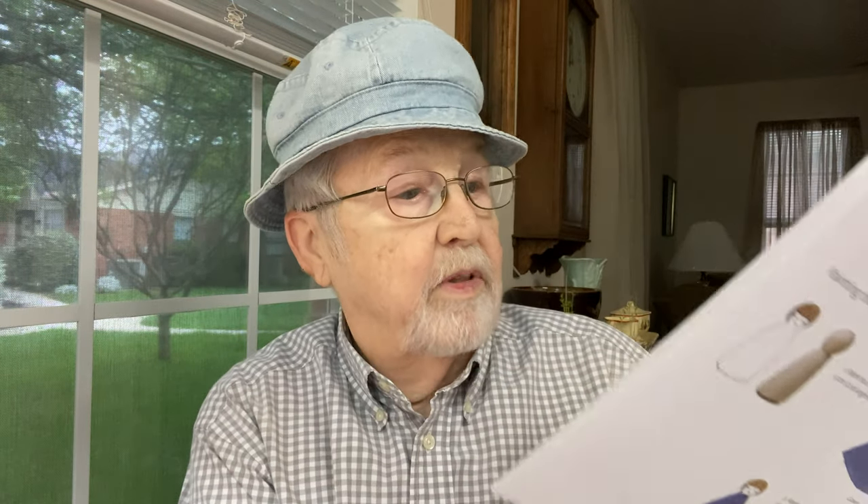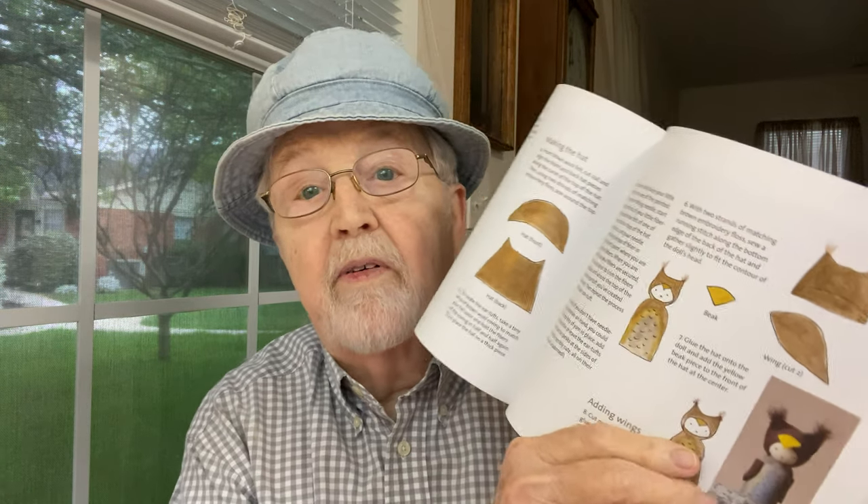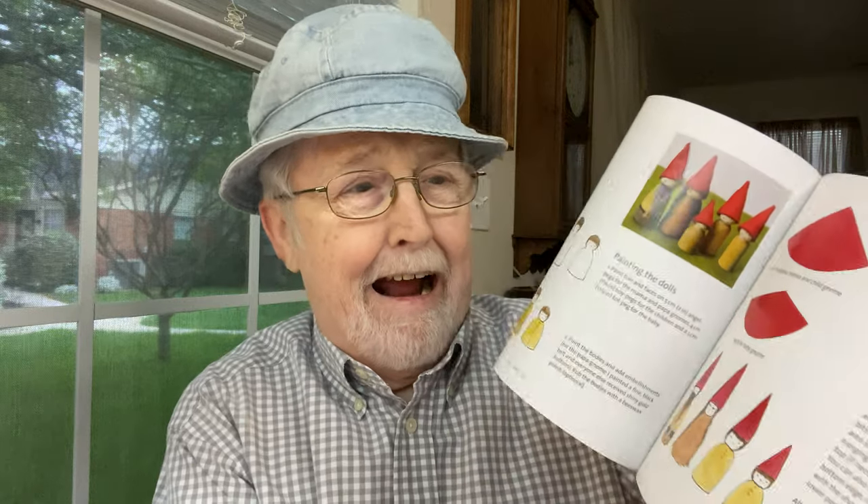I'm going to make different ones. This is a project book and it's very informative — it shows you how to do different things and it's got a lot of great ideas. It would be fun for kids to do as well as senior adults like myself. You get to paint them and you can make little hats for them. I probably should try to make an old man Steve doll. I don't know how to make the little hat — maybe out of some kind of fabric or felt.